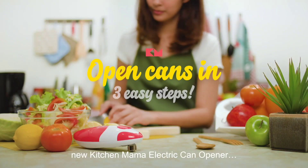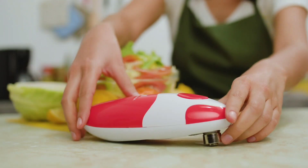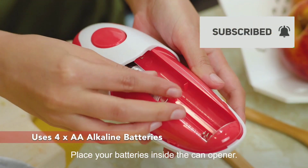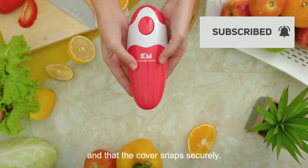Here's how you open cans with your new Kitchen Mama electric can opener in three easy steps. Step 1: place your batteries inside the can opener. Make sure they're in the right position and that the cover snaps securely.